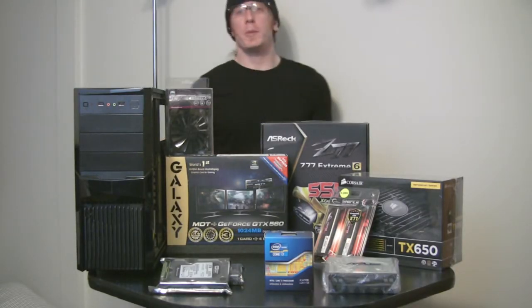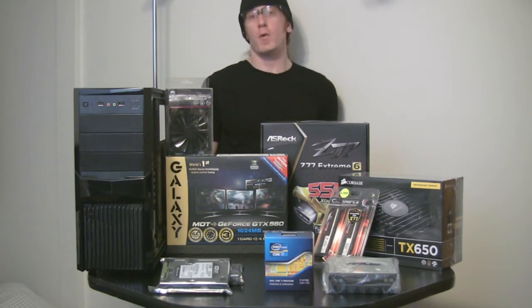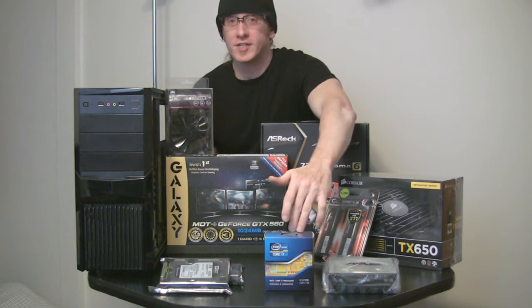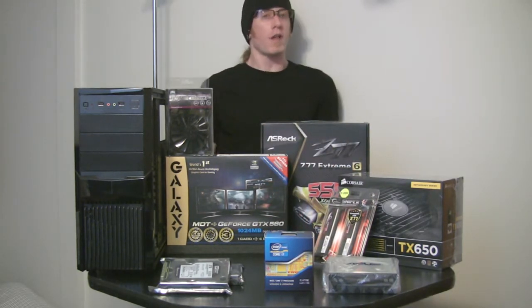Hey, what's up guys? Today I'm going to be building an Intel Core i7 based system for video editing and post-production work. I did go with the 3770K for this build because I do want to take full advantage of the overclocking features.